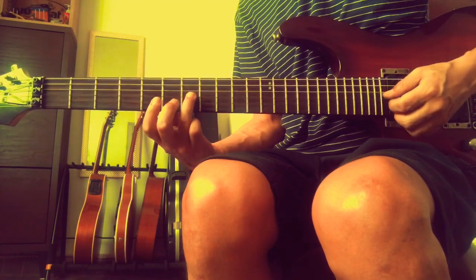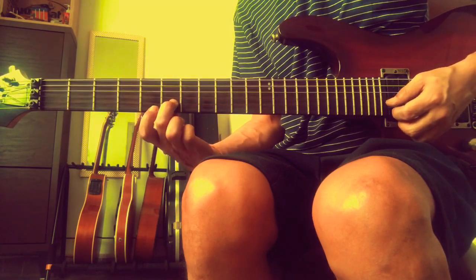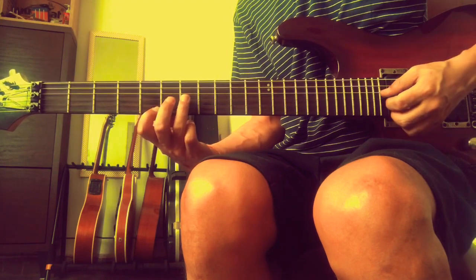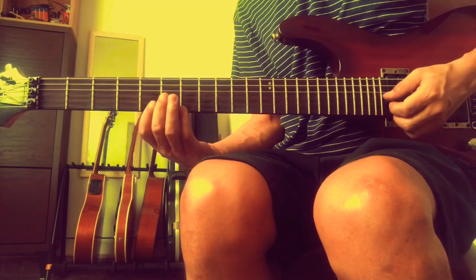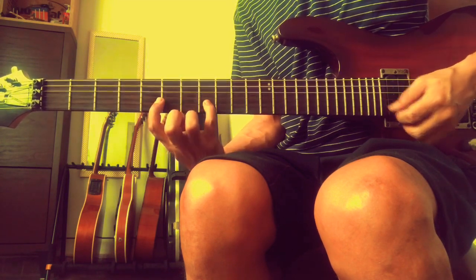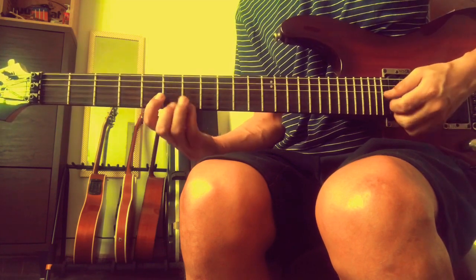The 2nd triad is D minor. D on the 3rd string, F on the 2nd string, A on the 1st string - so frets 7, 6, 5 - that's the D minor triad. Then we have E minor triad, which is E, 5th fret, 2nd string, 8th fret, 2nd string, 4th finger, and B. That's your E minor triad.